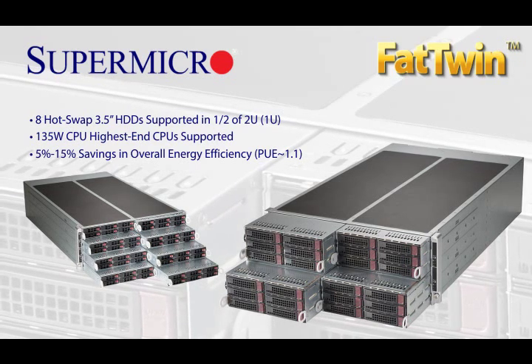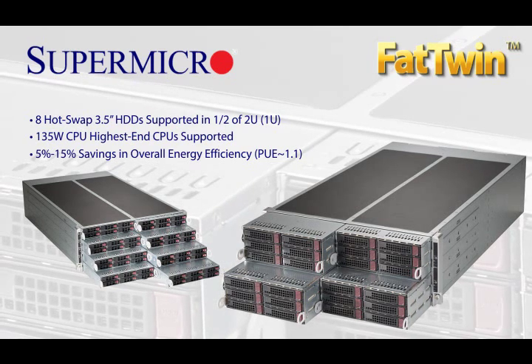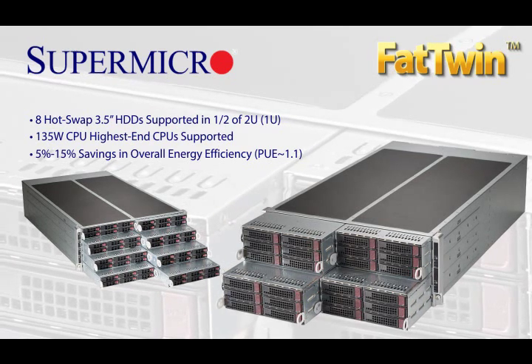But don't just take my word for it. Contact your Supermicro sales rep for a first-hand opportunity to experience the most in-demand server on the planet.